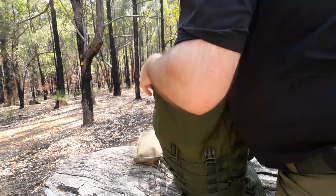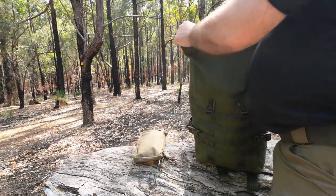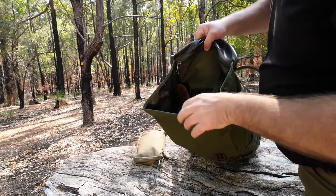You can adjust these straps again so the lid sits taller, giving you plenty of options to carry things with this pack. I've also got a first aid kit in there.